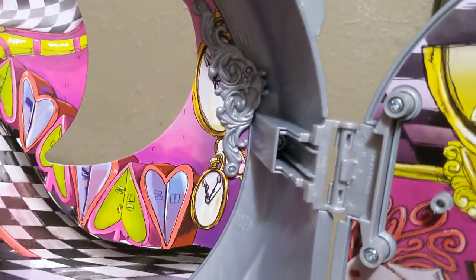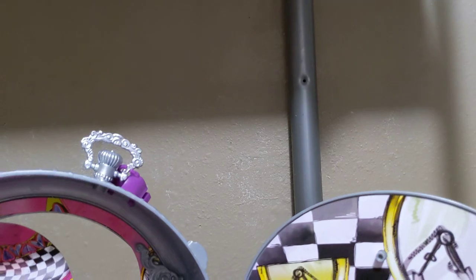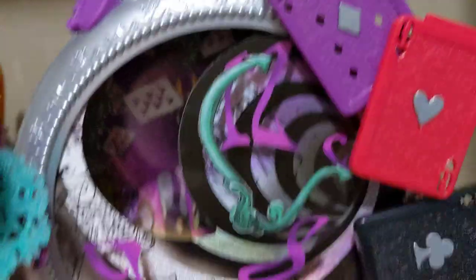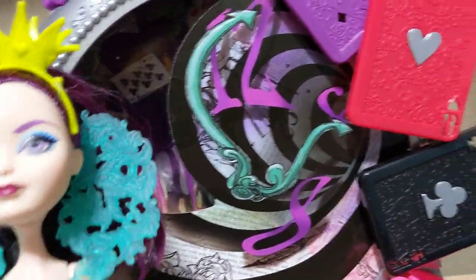As far as I know, there isn't another review of this on YouTube. So here it is from the outside — you can see the sort of pocket watch design. We will get into all the details on this, but first we're gonna go over the details on the doll.